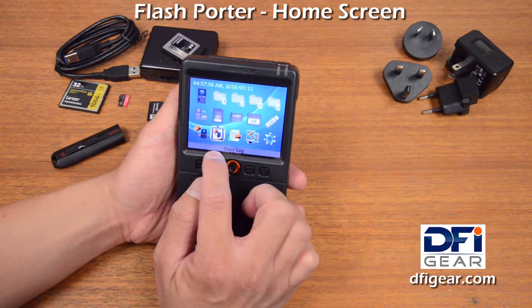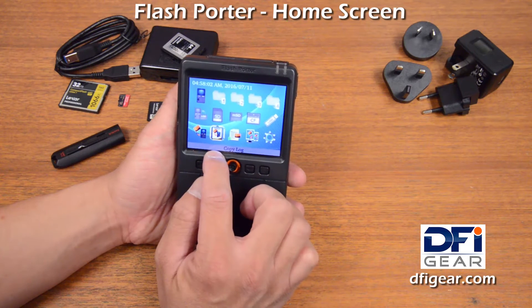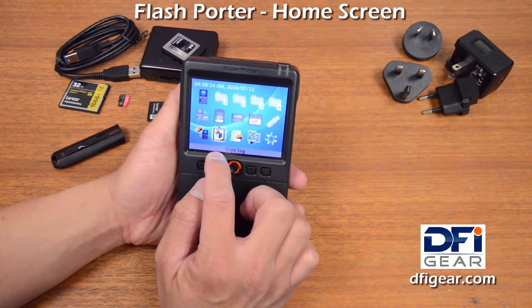You have a copy log, so you'll be able to view the copy log that's created for each backup. The copy log will include information like the source device, the target device, the date of the copy, the duration of the copy, how many files were copied, and it'll list out the file path of everything that was copied.